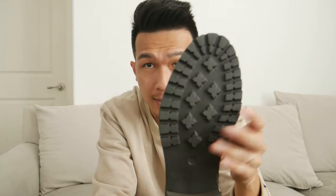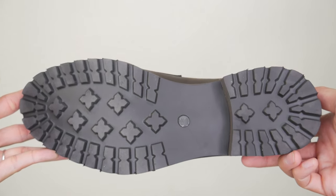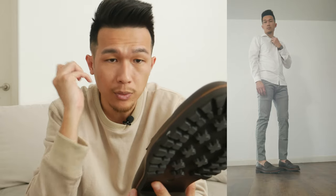The difference with this loafer is that the bottom is finished with rubber compared to the leather you usually get. They provide a lot of grip and have a little more bounce as well. When I first put it on a couple of months ago, I noticed that this area right here pinched — you kind of need to break it in.